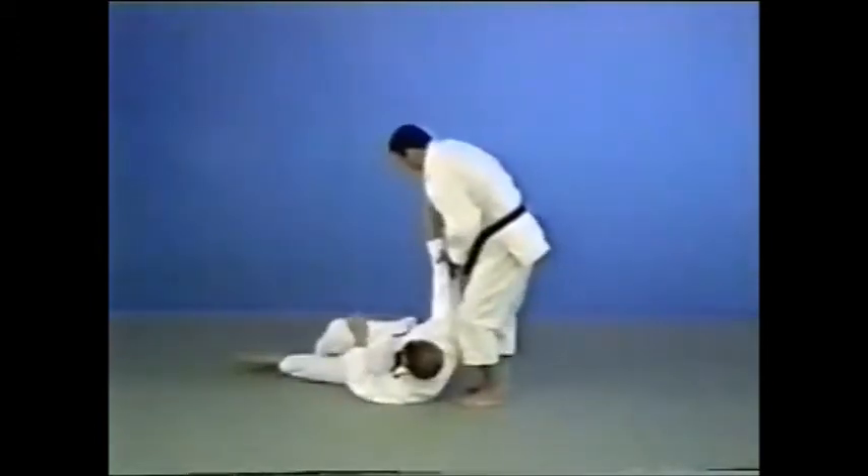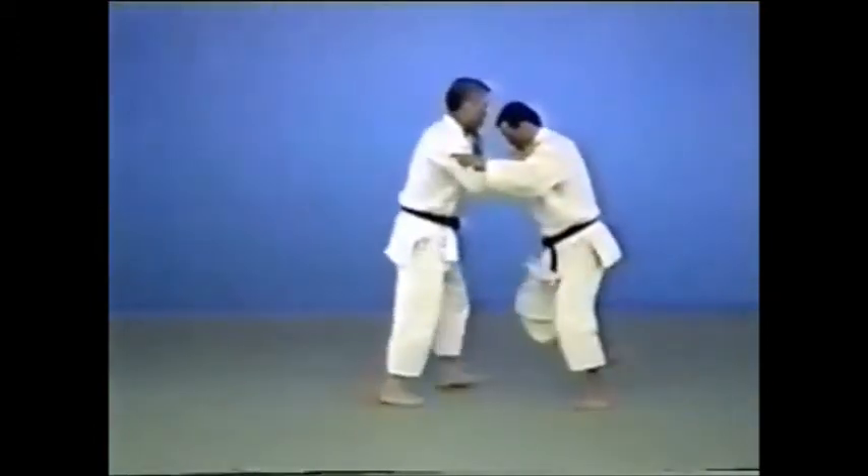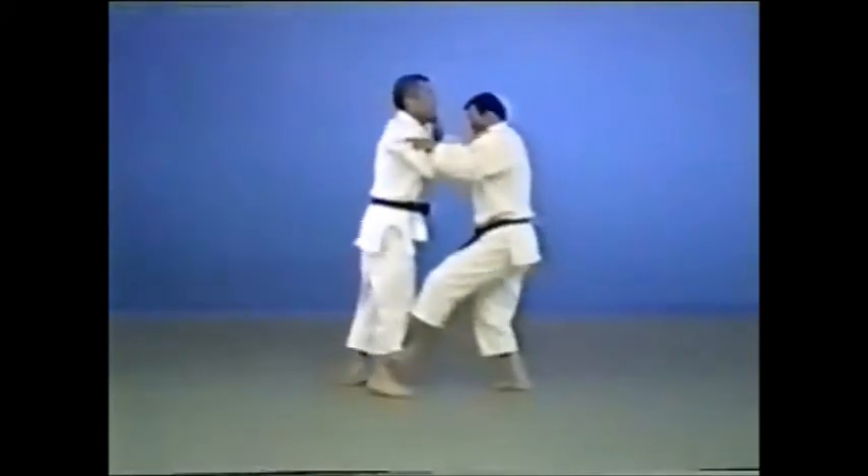Okuryashiharai performed in two steps: you step in and sweep away the retreating foot of your opponent.